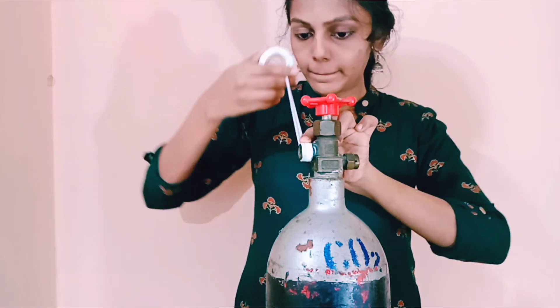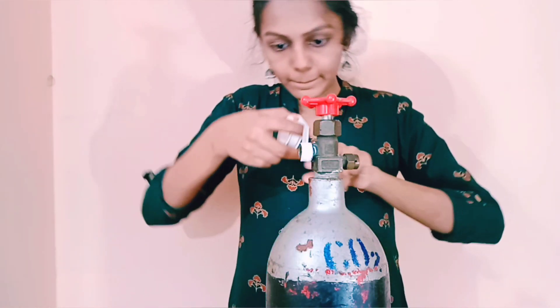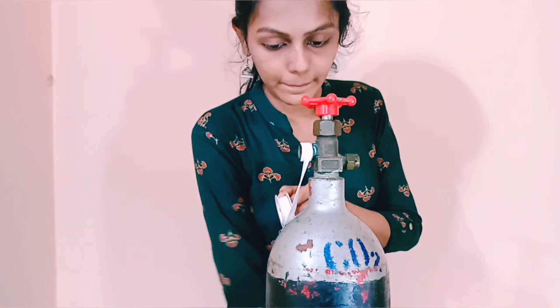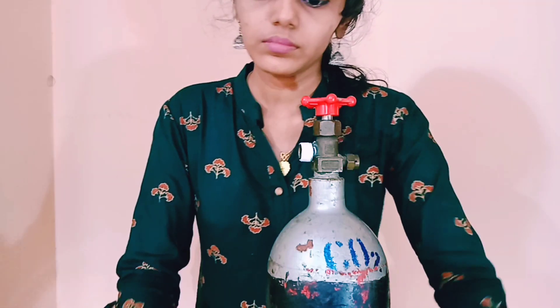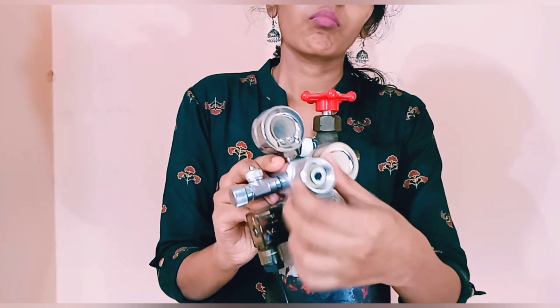The dual-gauge regulator: the cylinder runs at around 1000 PSI pressure, so you have to reduce the pressure to 30 to 40 PSI before injecting into the tank — that is why we use this. It shows output and input pressure. With this particular regulator you don't need to adjust the output pressure as it's already set; you just need to adjust the needle valve to control CO2.